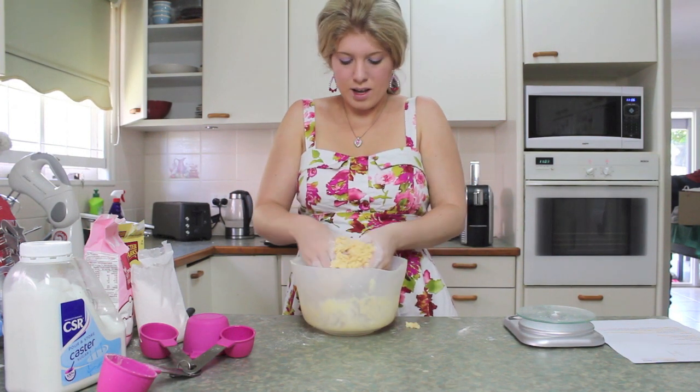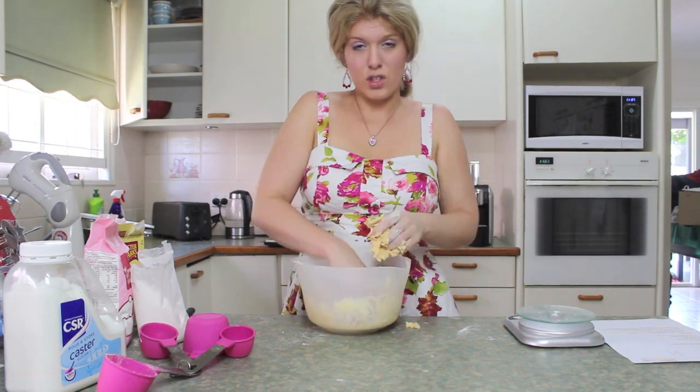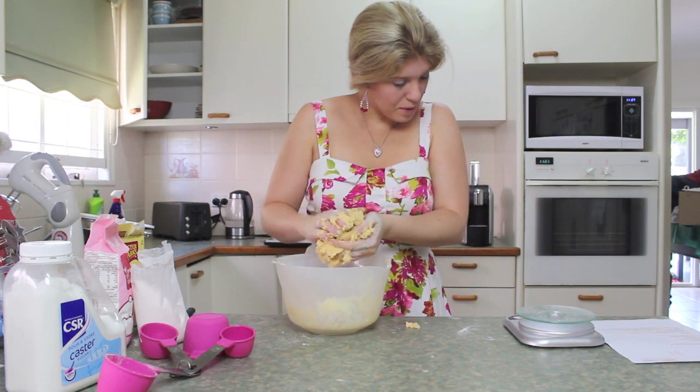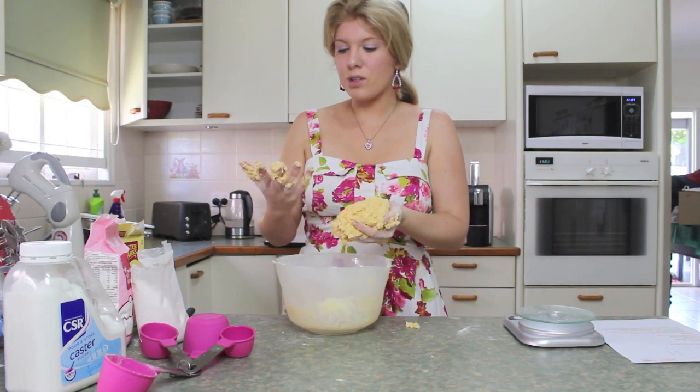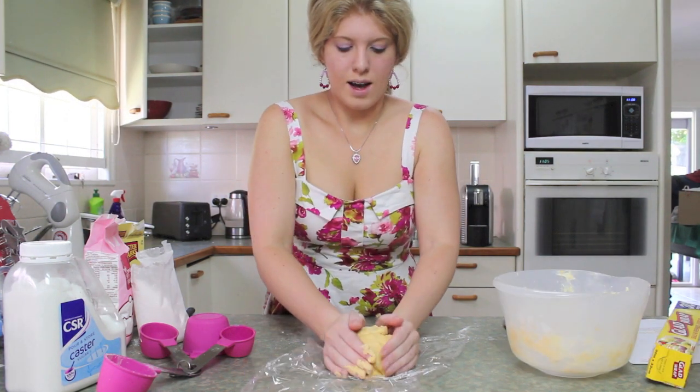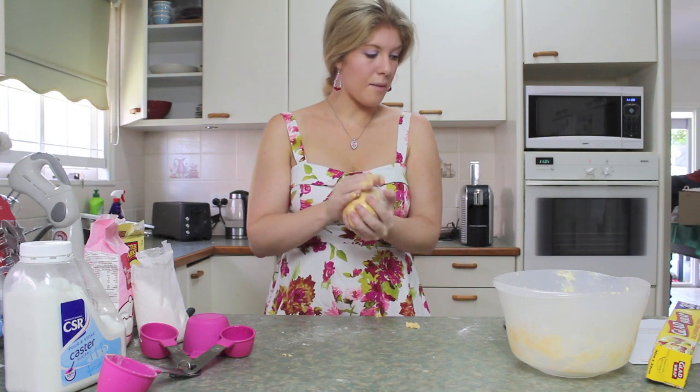It's starting to look like dough, people. I think I'm doing this right — don't worry, I'm as surprised as you are. Press the dough into a ball and wrap in plastic wrap. How am I supposed to get plastic wrap with my hands like this? It's in a ball now guys. Put in plastic wrap and refrigerate for 30 minutes.